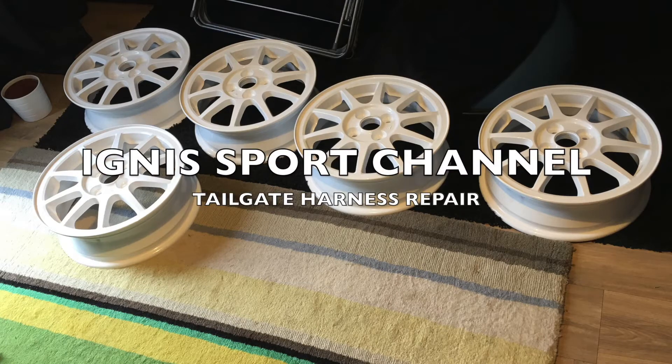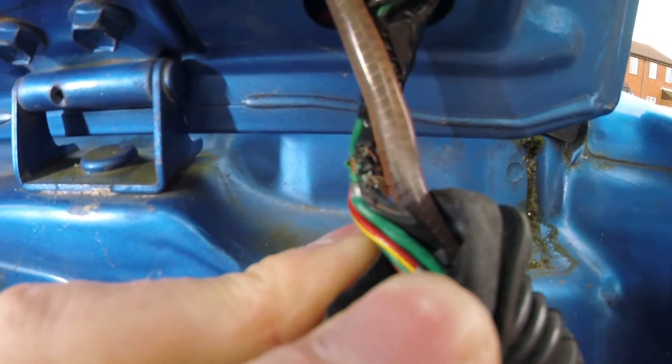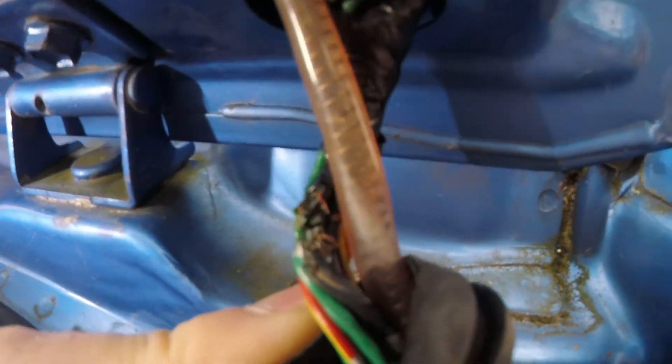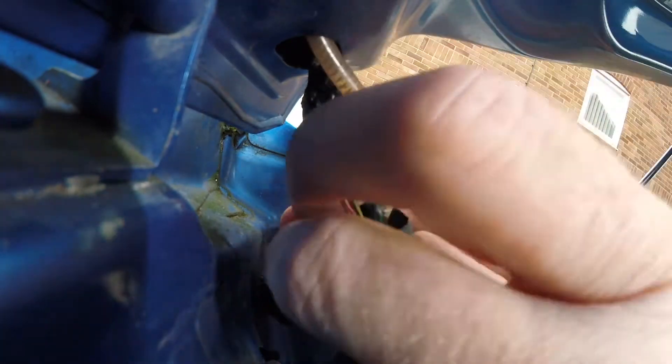Here's another job that we'll need doing sooner or later. A common problem on the Ignis is the tailgate harness where it goes from the tailgate to the body through this grommet. This will cause your rear heater to stop working, or your upper brake light, or your wiper, and also that tube could get melted from things shorting out.